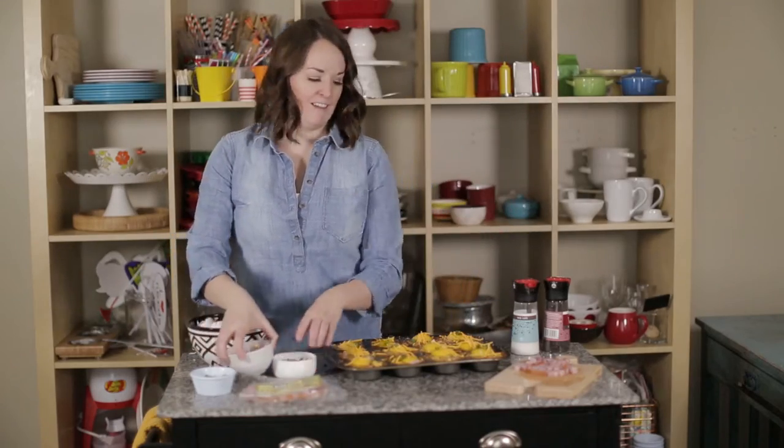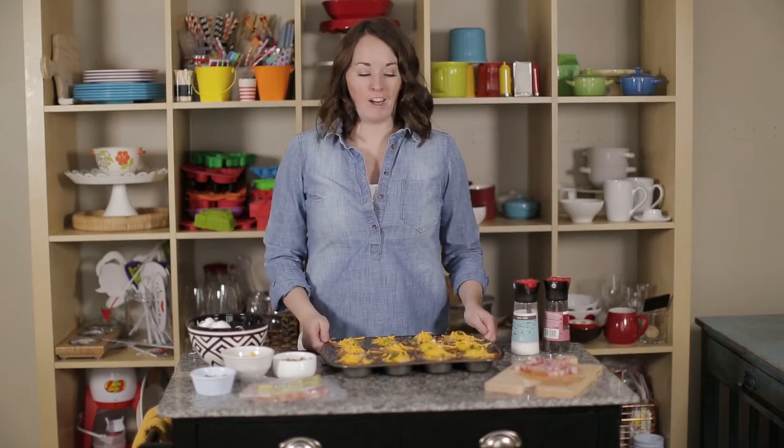Voila! And now into the oven it goes for 10 to 15 minutes depending on how done you want your egg. If you like a runny yolk, take that time down. If you want it nice and solid, move it up a bit.